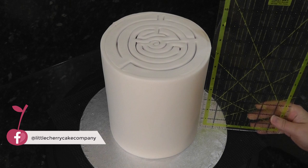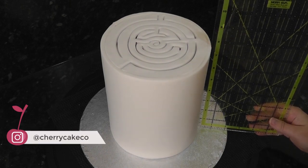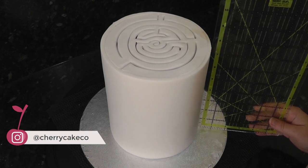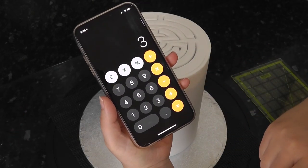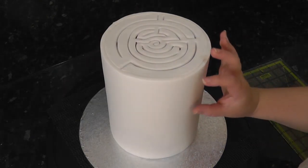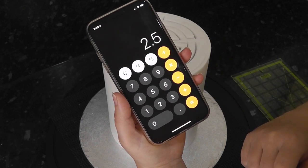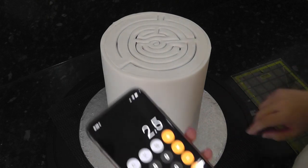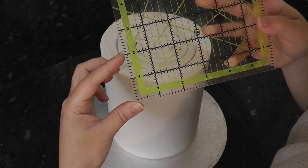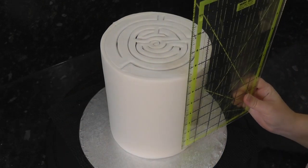Once your cake is covered you'll want to measure the height. Here I'm using a quilting ruler and it shows it's almost seven and a half inches high. Put your height into a calculator and divide it by how many bricks high you want. Mine is a tall cake so I'm going for three. This shows each brick has to be under two and a half inches as we have to take into account the lines for the mortar in the middle. So on my quilting ruler I'm going to make each brick around two inch, which should leave enough room.